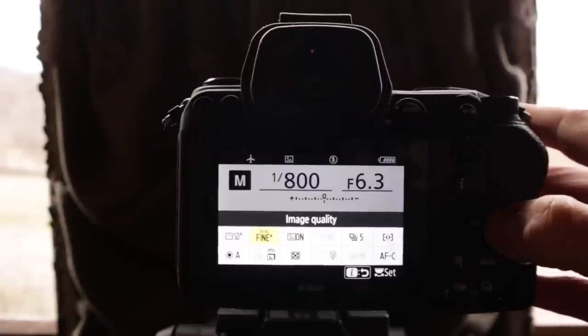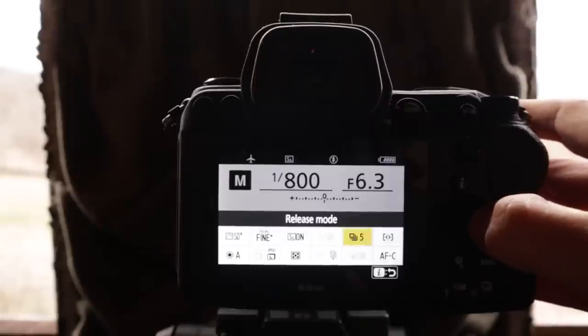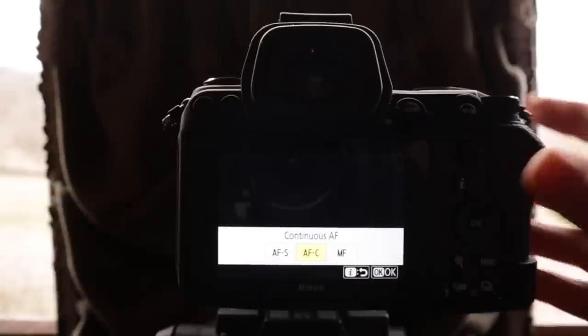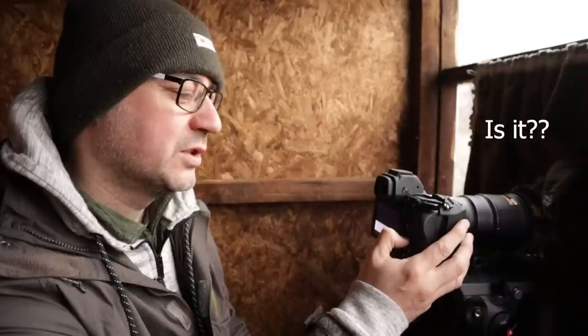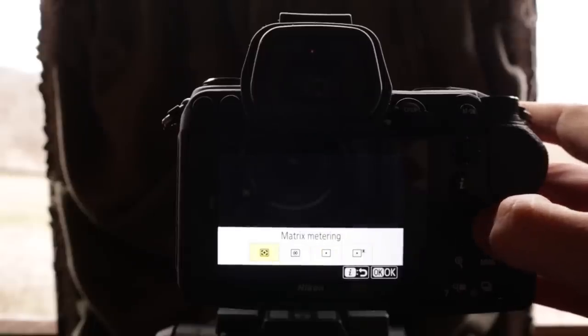We've got continuous shooting — I've got a high one and a low one. I'm just going to go with the low one for now. I want AFC — continuous autofocus. I don't tend to use that for small bird photography; I prefer a single shot. But with this all-singing, all-dancing camera I'm going to try AFC and see how it copes. Matrix metering I pretty much use anyway, so I'll leave it on that.